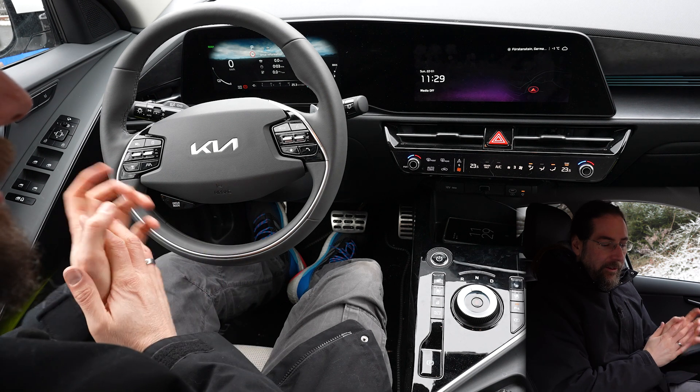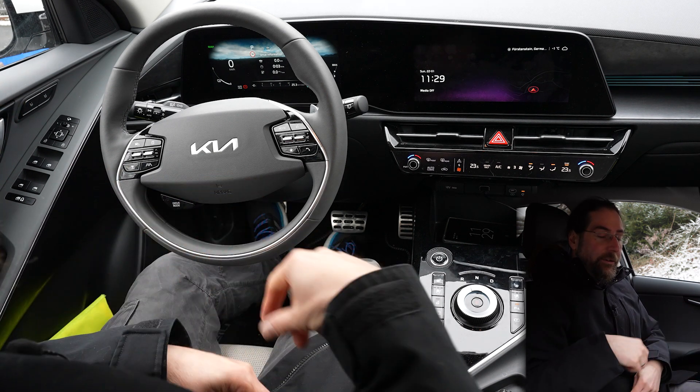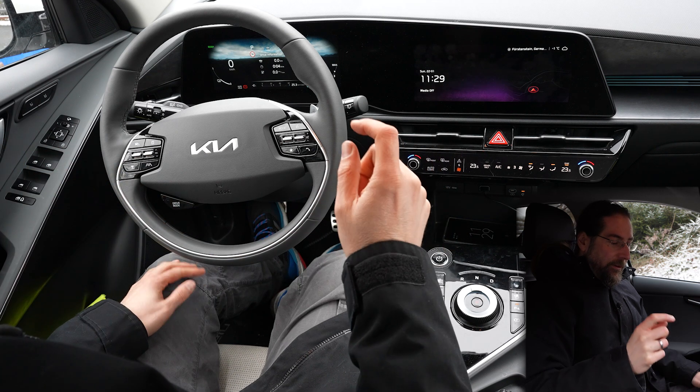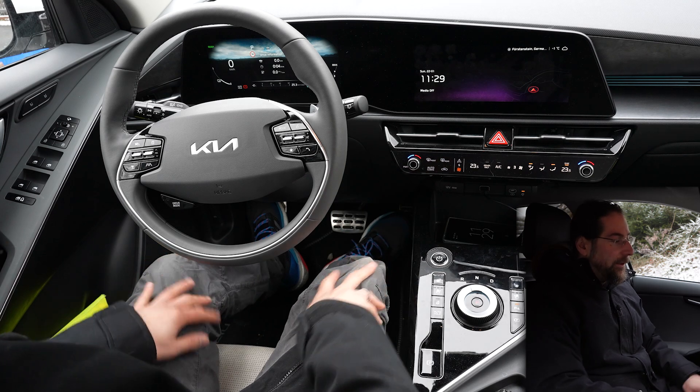Number one, let's just dive in: the starting process. As I said in the other video, if you don't have your seat belt on when you press the start button, then you get five beeps. But if you just press it and turn it on, it's just one little welcome sound.